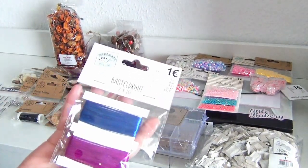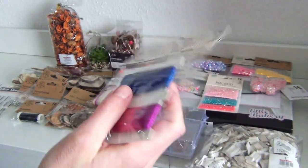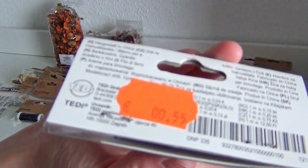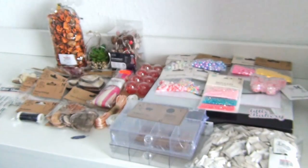Some more crafting wire, and this time in really pretty colors. Usually I find this kind of wire just in green or copper-colored, so I was pretty happy to find these colors, and additionally they were reduced in price as well.